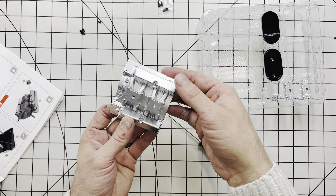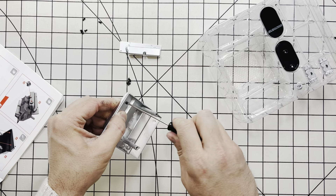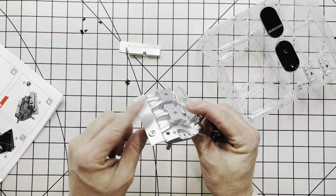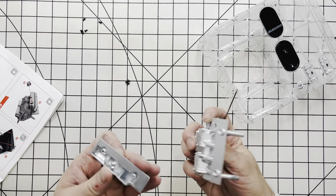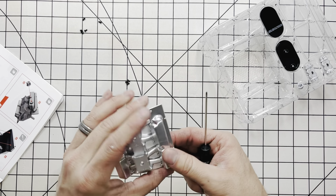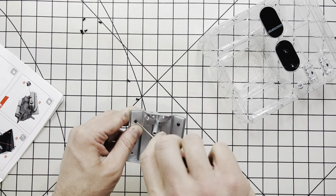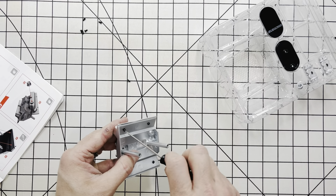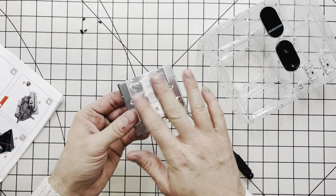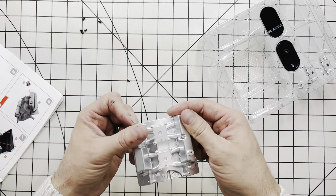On the other side, that will go just like that. We're going to do the same with the other side. Now we have this right here snug — this is all done, finished up.